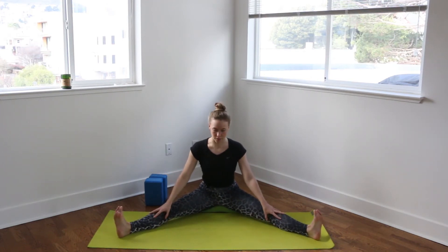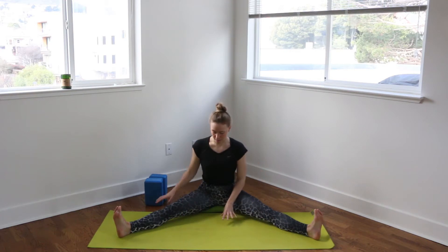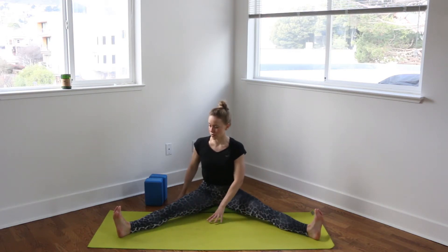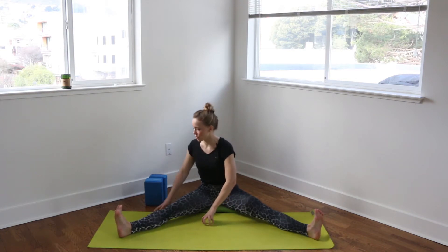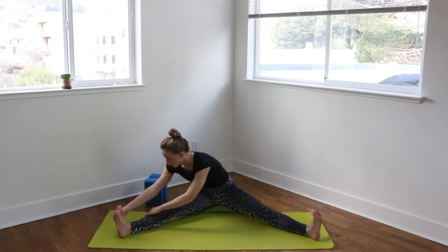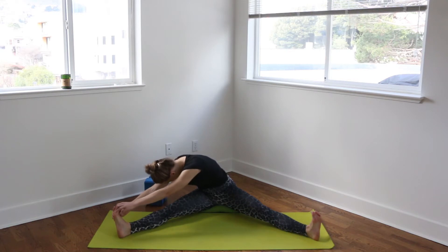So just starting to lean forward first — and maybe this is where you are, maybe this is big for you. Sit here, breathe into this. Otherwise, you can place both hands framing that right foot or right leg, sitting nice and tall through the spine, twisting your heart a little bit over to the right towards that pinky toe. And then start to walk the fingers out. Maybe you grab onto the shin or the foot, and just looking to fold here for a few breaths.